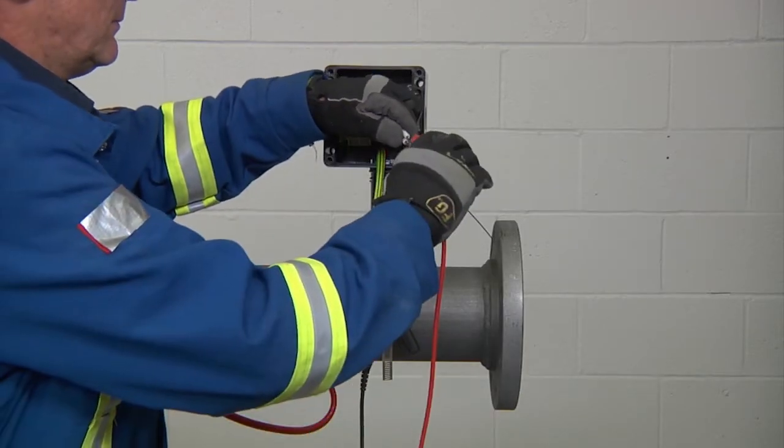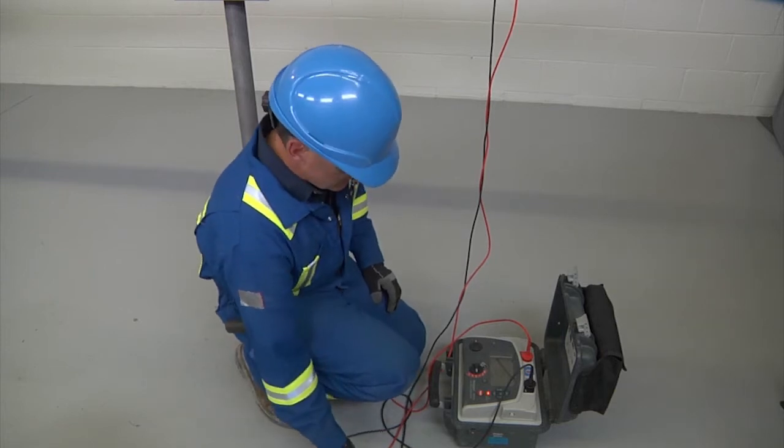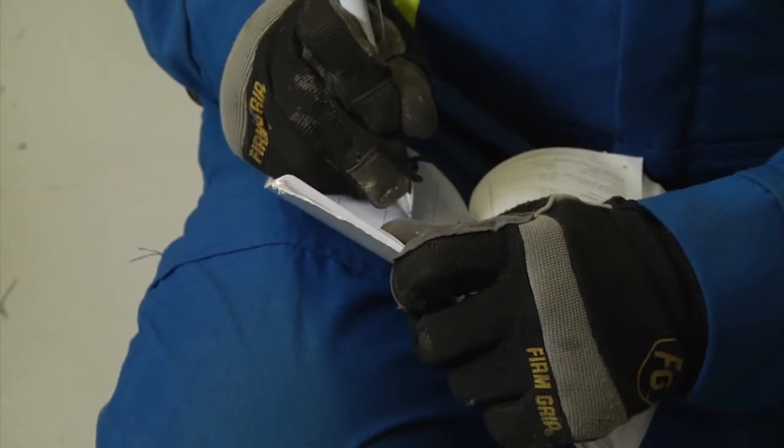Conduct an insulation resistance test of the cable to ensure it was not damaged during the installation, and record the results.